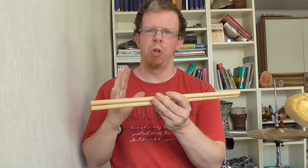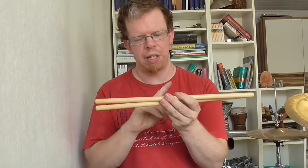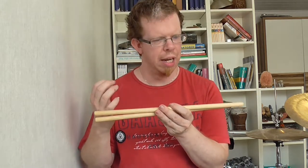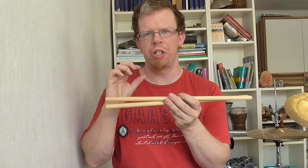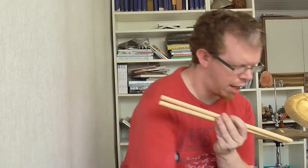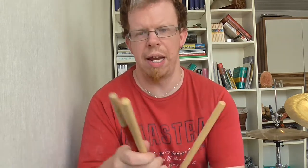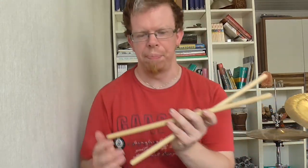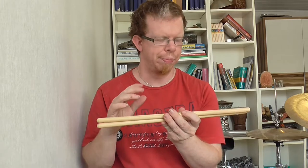Hello everybody, my name is David and welcome to the review of the Minor timbala sticks. At first glance, these sticks are very heavy — much heavier than my Wickford timbala sticks because they are much larger in diameter. You can see it right there: the Wickford is much smaller in diameter than the Minor one.